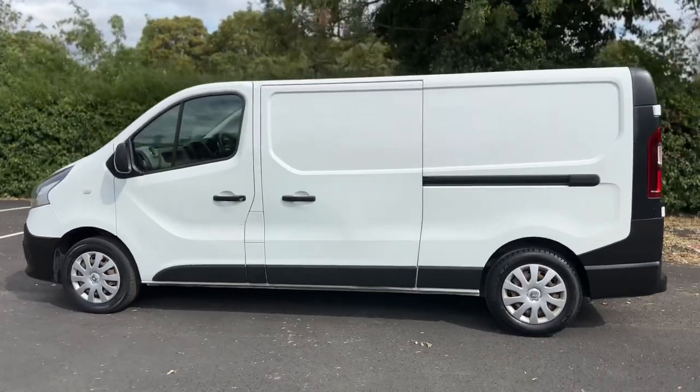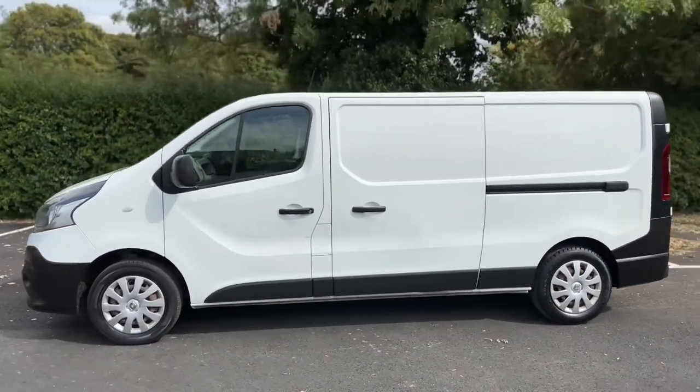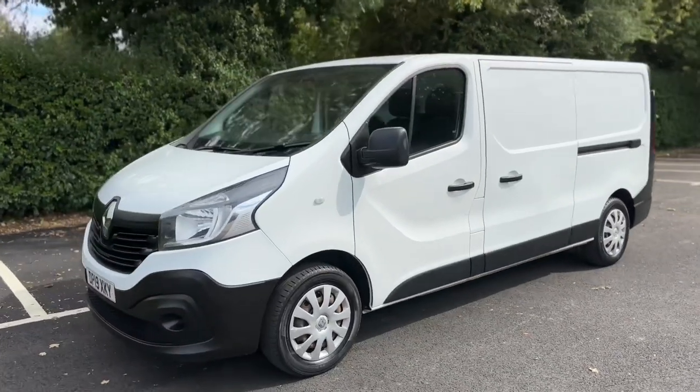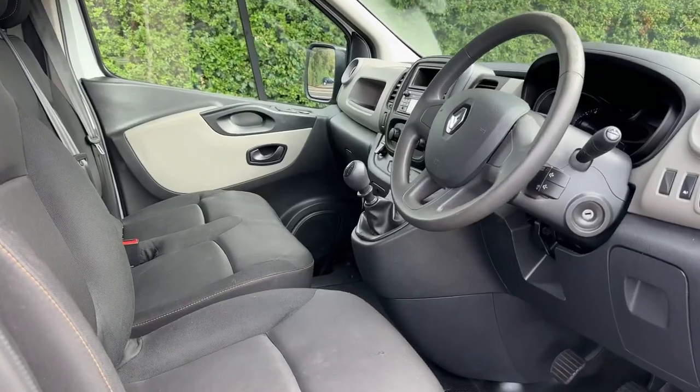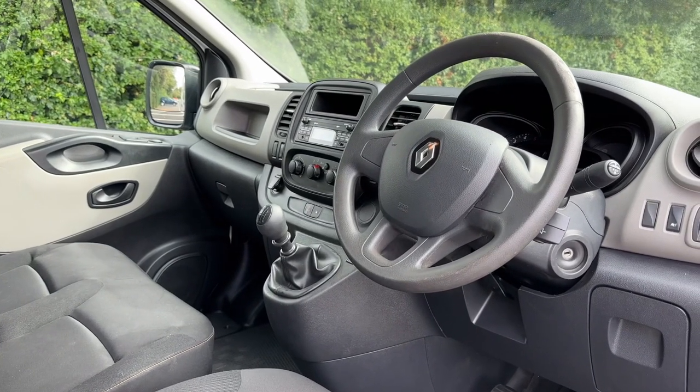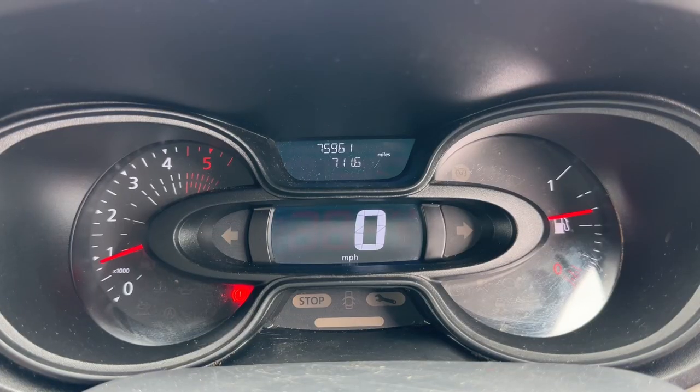We're just going to work our way back around to the front of the van and then hop in and run through some controls on the inside. Now that we've done a full circle of it, you can see it's in good condition the whole way around. Just briefly before we climb in, it's well worth seeing the interior from this exterior point of view — there's plenty to run through on the dashboard.